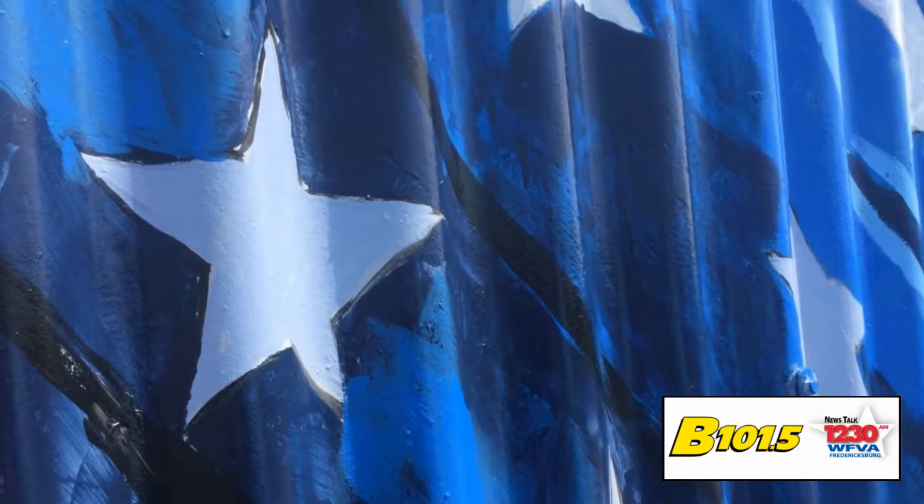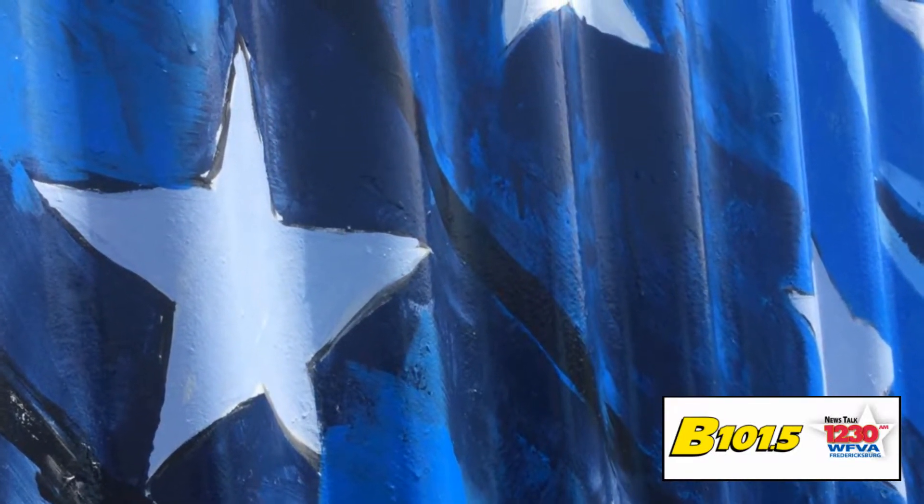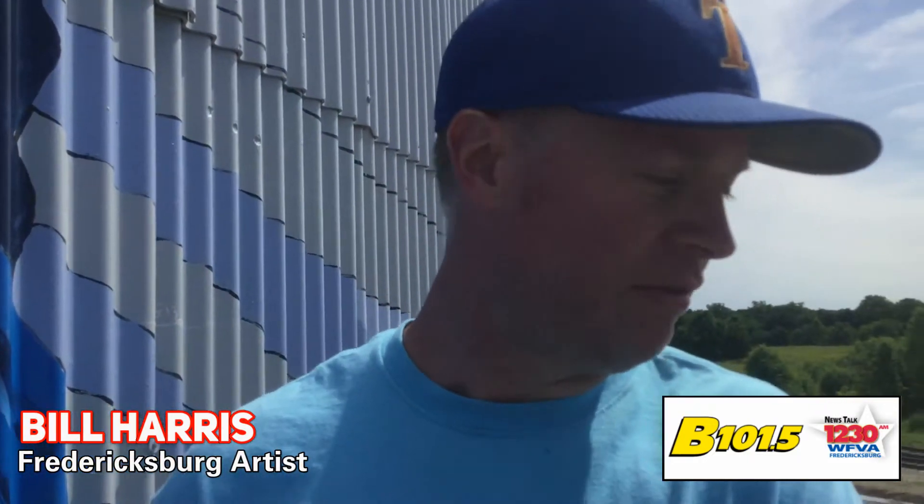When you see something like this up close, Bill, it's so different up close from what it looks like down on the ground. Yeah, I almost didn't want to show you this because it really looks bad. I mean, it looks like a little kid painted it. But the funny thing about murals is that they don't need to look good this close. We're about maybe 30 feet up. Nobody's going to see it this close.